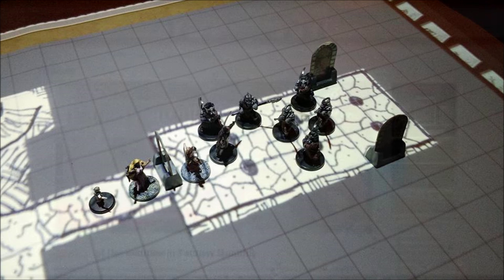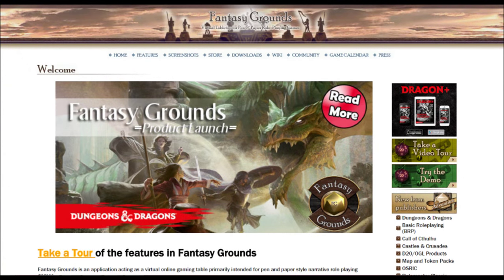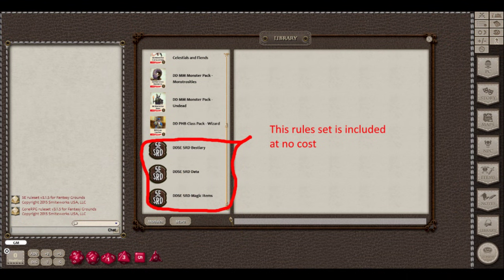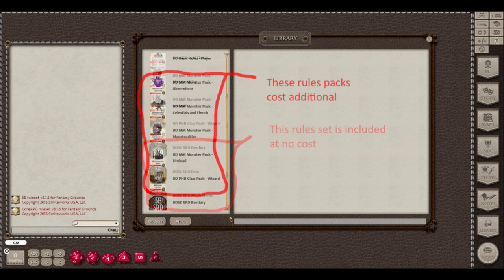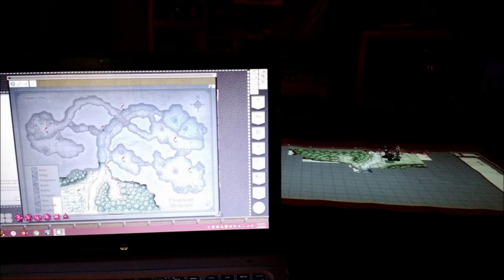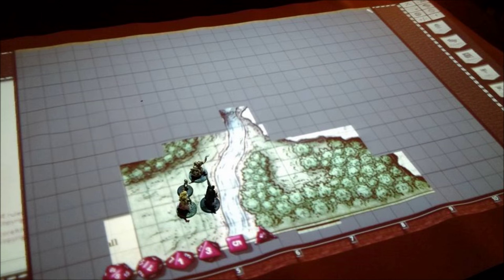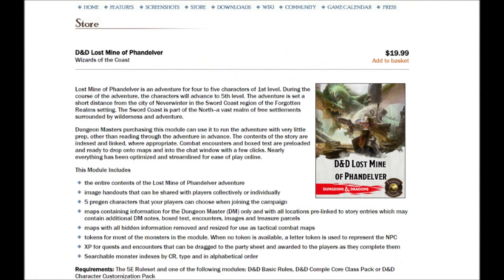Fantasy Grounds is the official virtual tabletop for 5th edition D&D. You can get the basic rules for free, though full write-ups can get expensive. Game modules such as Lost Mines of Phandelver come with high-quality player maps ready for projection, NPC stats, map pins to encounters, hotlinks, monster tokens, and everything ready to go — all purchasable from the online store.